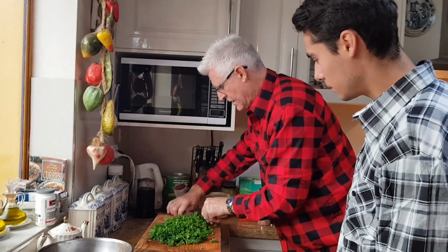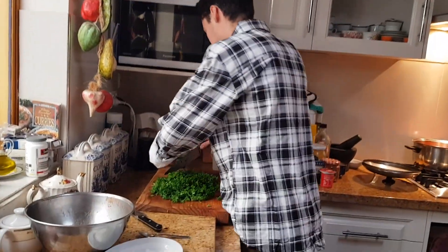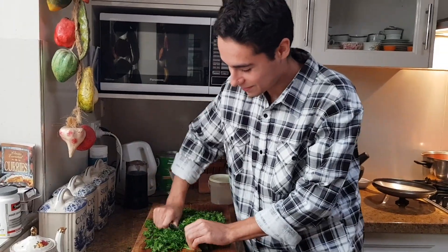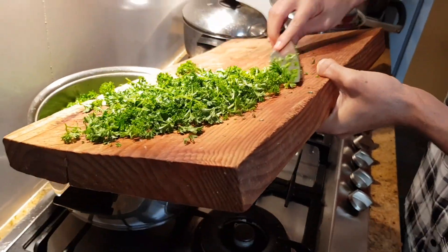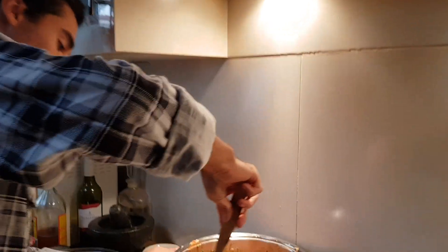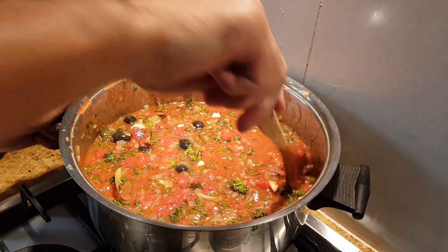Let Emilio chop it. Wow, it looks so yummy. Lots of colors.